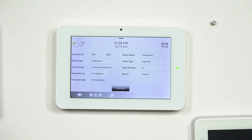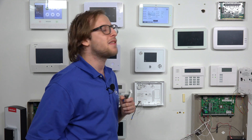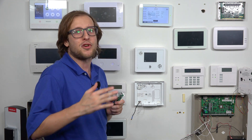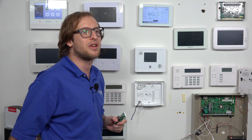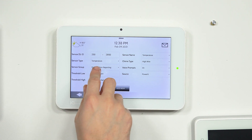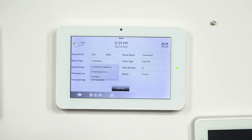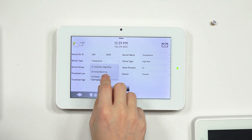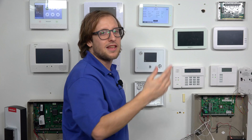Now we go through the programming options. Sensor DLID — we're fine with that, keep it as is since we auto-enrolled it. For sensor type, 'Temperature' is what we want. Note there's also a 'Freeze' option — that's what you'd choose for low temperature monitoring. For sensor group, there are three options. Sensor group 51 is 'Temp Non-Reporting,' which has both a high and low threshold. If you choose 'Temp Reporting,' the low threshold goes away — you can only do high temperature reporting. That's the limitation: if you want it to report out to Alarm.com for text or email notifications, you can only choose one or the other. For low temperature monitoring, you'd choose 'Freeze' sensor type combined with the freeze sensor group, which gives you the low option only.